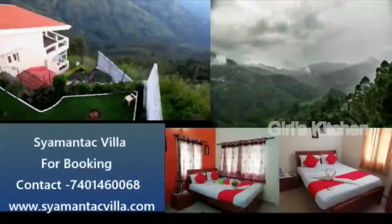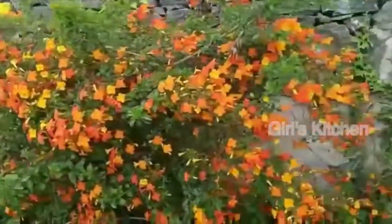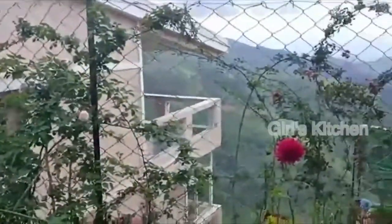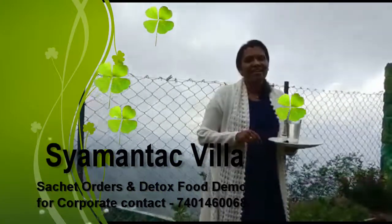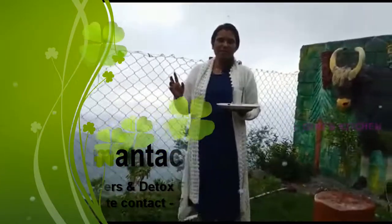Welcome to Kodaikanal Simon Tech Villa. It's a detox hub. This property has got 5 bedrooms and we can accommodate up to 15 members in our property.